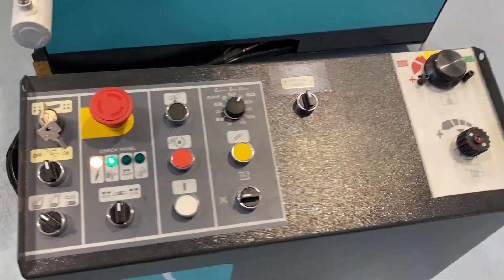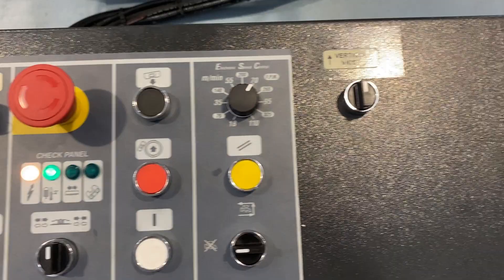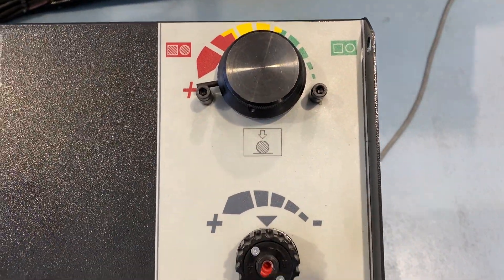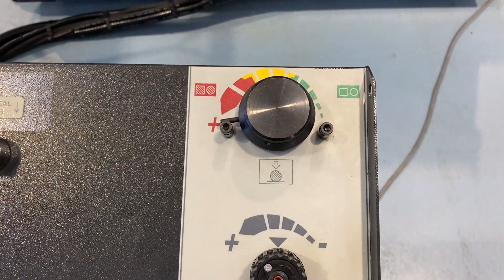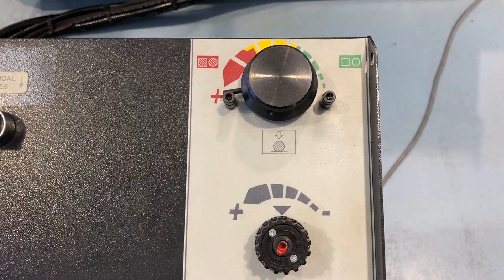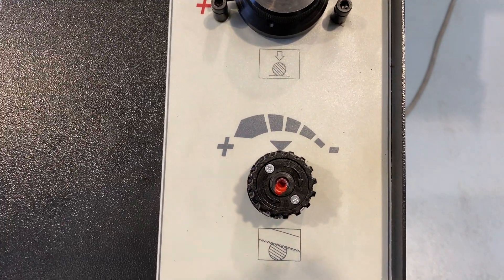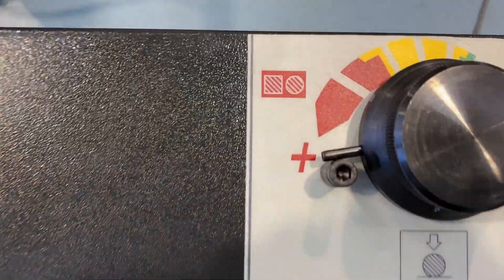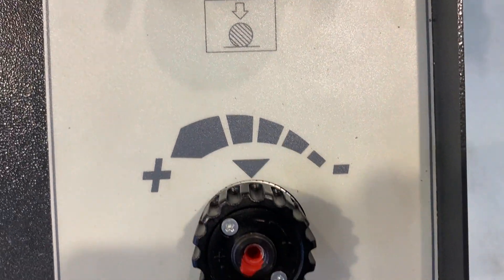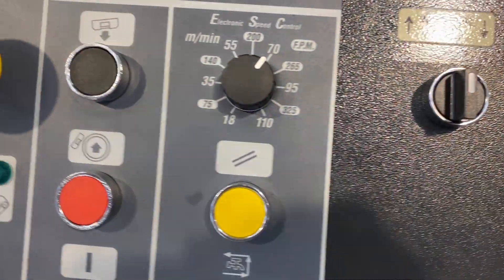And here is your control panel — very, very simple. Only a few switches and buttons. This here is dual control — hydraulic control of your down feed. One is for the hardness of material and the other one is for the down feed of your material. And you can see that red and green. And then that's just your cutting speed.